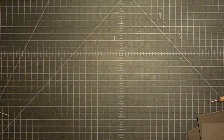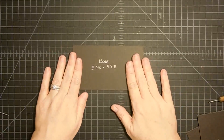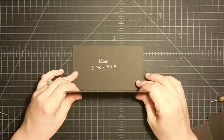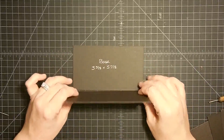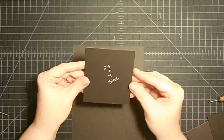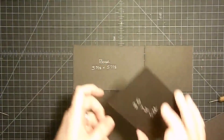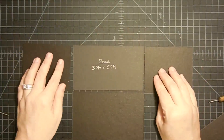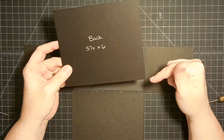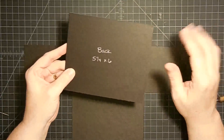The next thing we're going to do is get our pieces out and get them ready to put together. This is the base — it's 3 and 3/8 by 5 and 7/8. This is the front that will stand here. This is one side of the box, which is 3 and 1/2 by 4. And the same on the other side. We're making a little puzzle around this base. This is the back — I made the back taller because I'm going to have a flip lid. It'll all make sense as we get going.